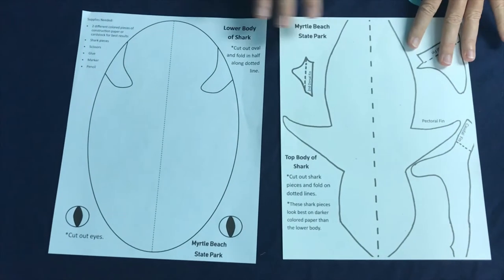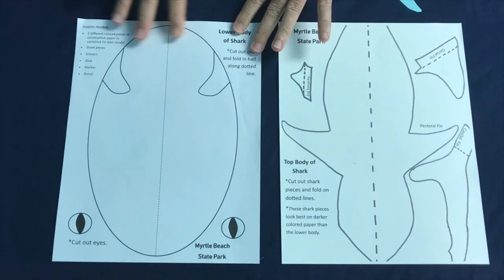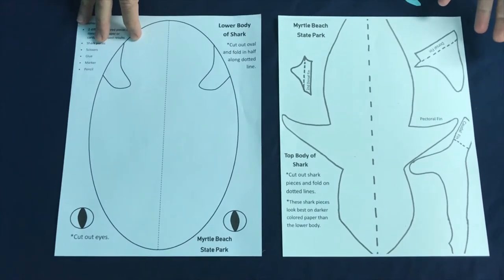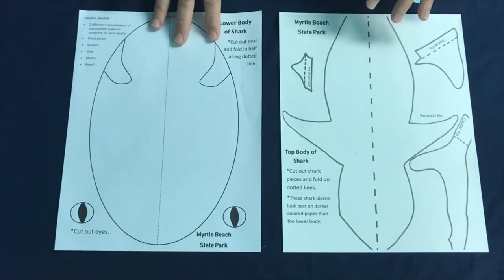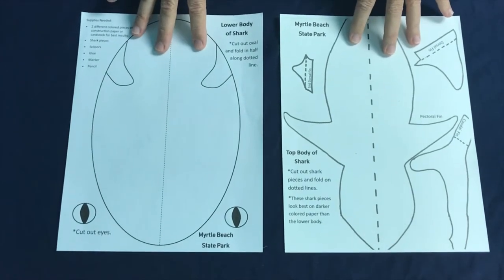The top part should be a darker color — this is the dorsal or the top part of the shark. The bottom should be a lighter or white color. And if you don't have the ability to print, you can always take a piece of white paper, put it up on your computer screen, and trace it for your pattern.